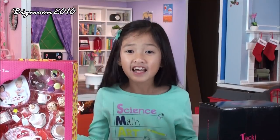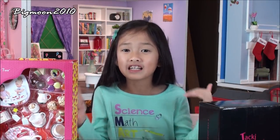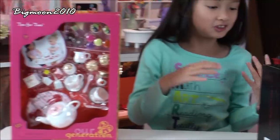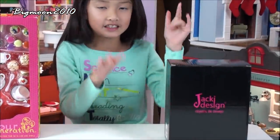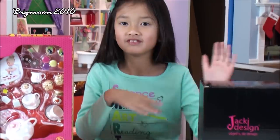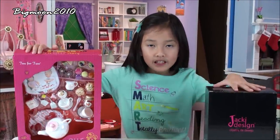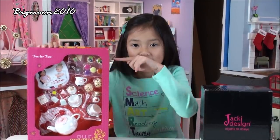Hi everybody! Today I'm really excited because I'm going to be showing you an R-Generation item and a Jackie Design item. So let's open these two, but first let's start with the tea set.